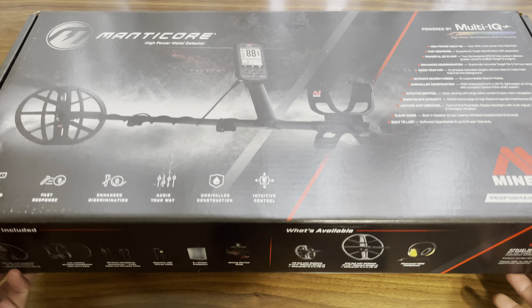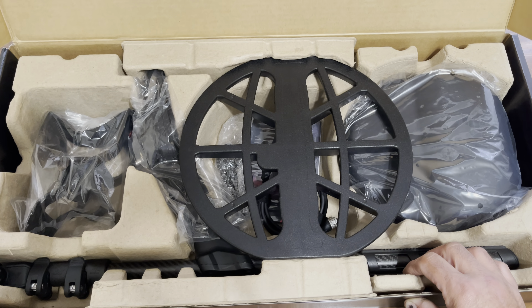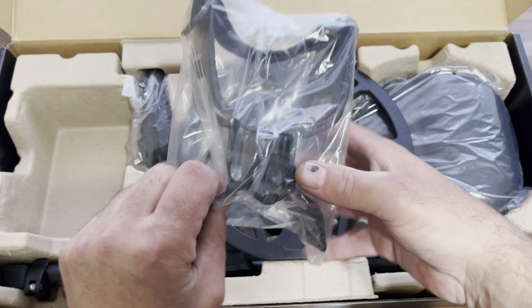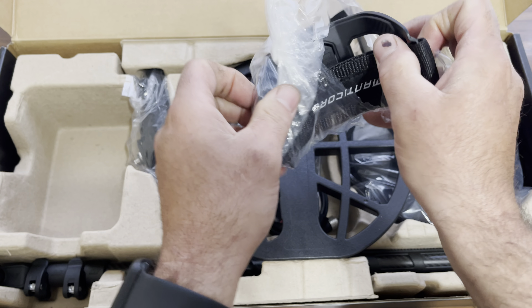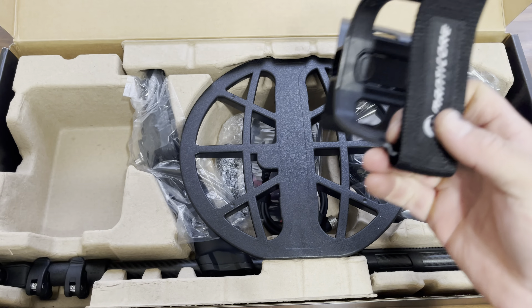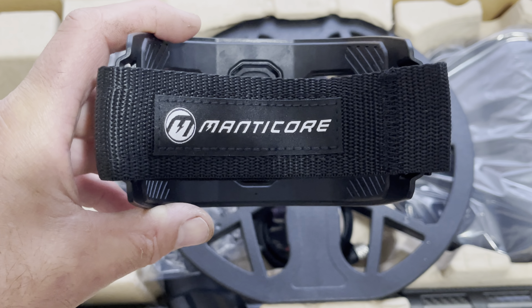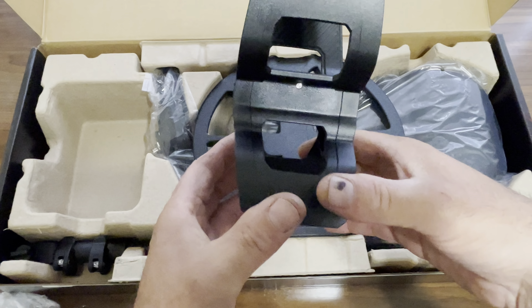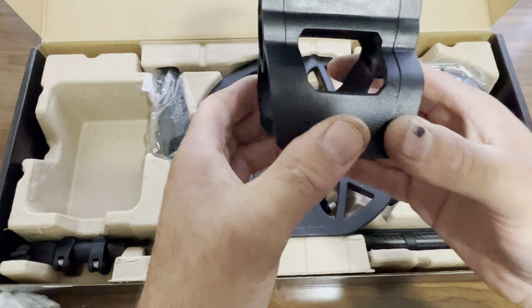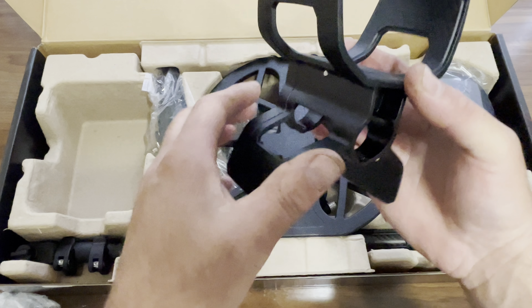Multi-IQ again. Let's see what's in here. Let's see what's in here — I haven't even opened this up, guys. You got your super fancy arm cuff — this is the Manticore. I thought it was called something else. Quality-wise, it's pretty plasticky, but they do have a little bit of cushion in here.